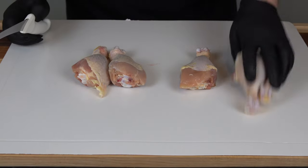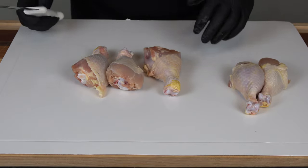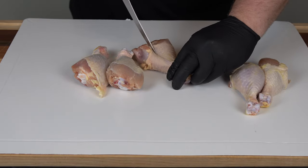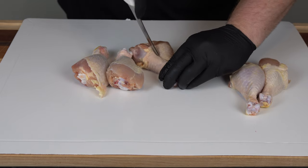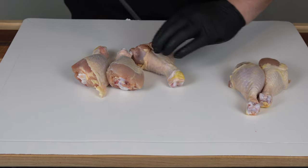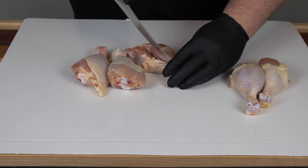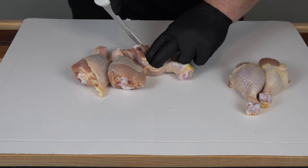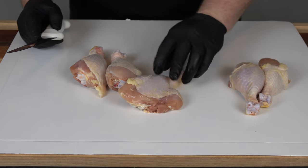Here are our chicken legs. For the old school ones, we're just going to keep them very simple. For the new school ones, all we're going to do is just butterfly these. We're just finding the bone here, taking a sharp knife, and just getting in there and slicing right down. We just want to find the bone and slice on either side of it. And there you go — that's what it's going to look like. Nice and butterflied.